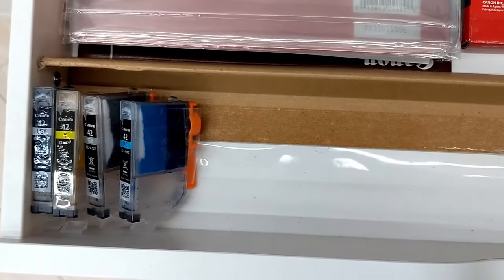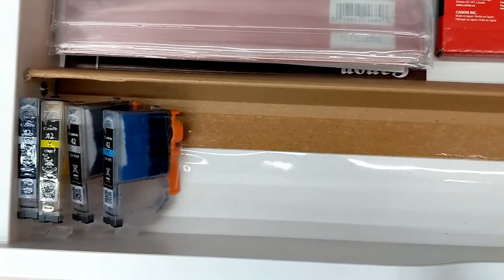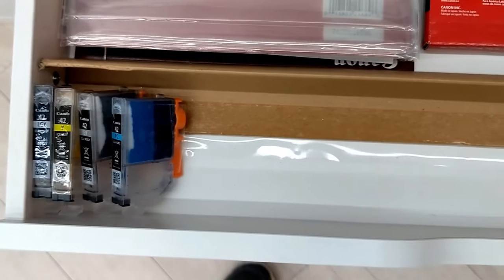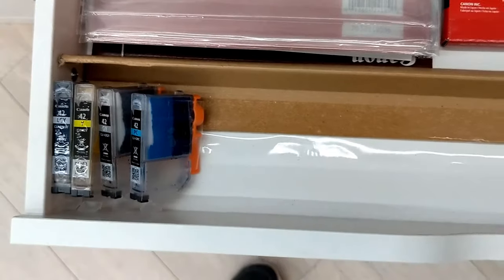A set usually goes anywhere between $20 to $25, and shipping is about $3 to $4. It's not a lot of money, but if you already have a set-up eBay account and you're selling something else, this might be extra income.